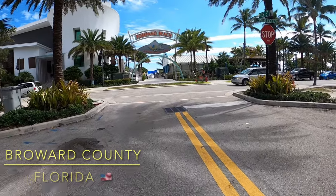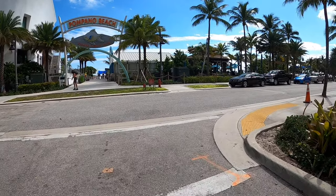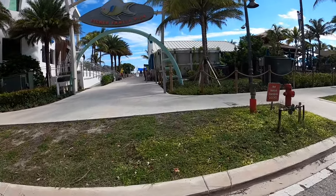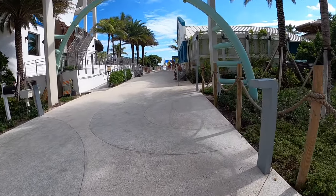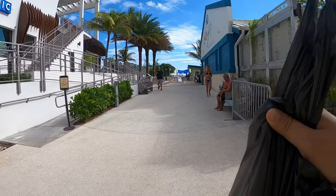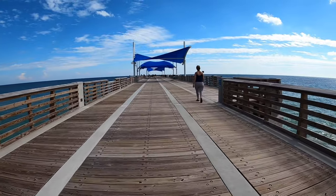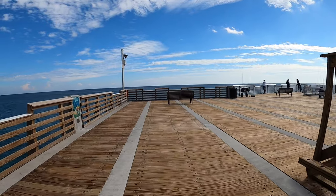I'm down here in Florida in the Fort Lauderdale area for the next couple days and I'm gonna be in a fishing marathon. I'm trying to fish as many spots as I can, catch as many species as I can — hopefully a lot of new species. Today I'm hitting the Pompano Beach Fisher Family Pier. I've got some bait that I picked up and I'm gonna see how it works out.